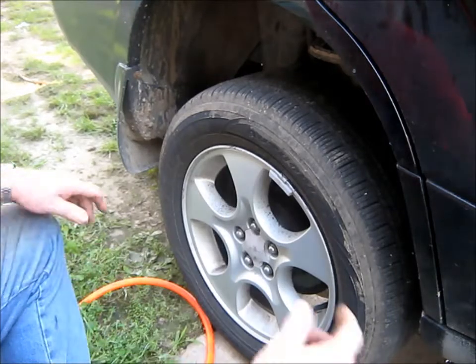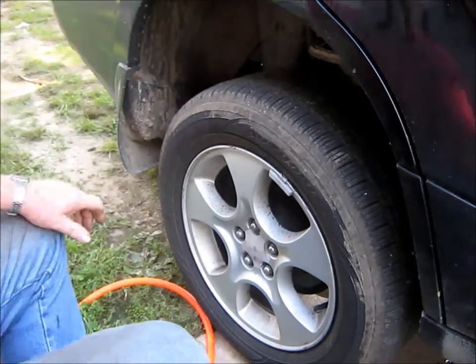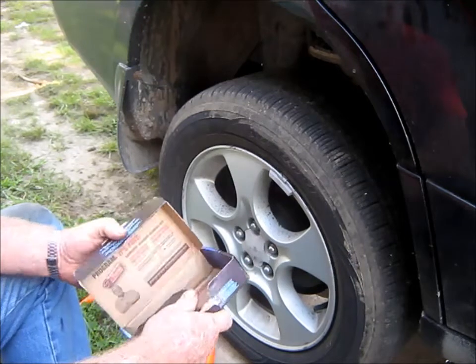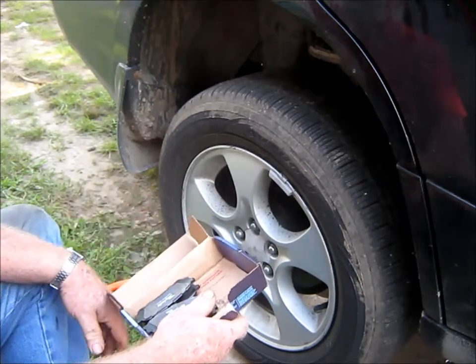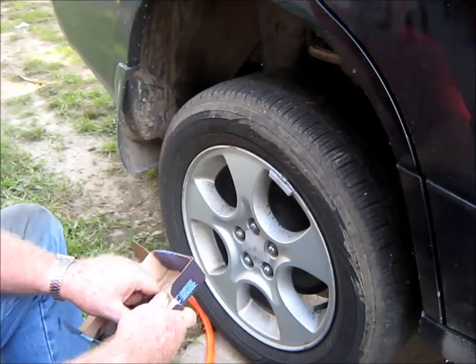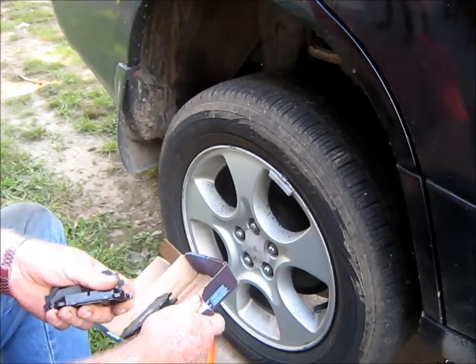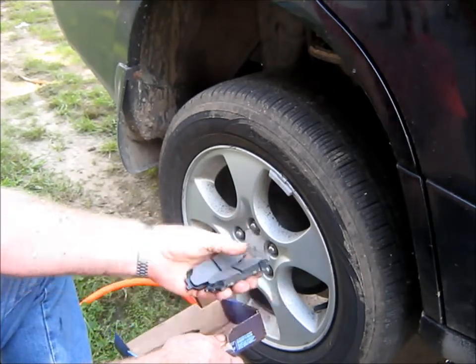I want to change the brake pads on this little Subaru. I got them off the internet - they're a lot cheaper than getting them at the local parts store. Even though these rear ones are a little like that, they're considerably more expensive than the ones for the front.